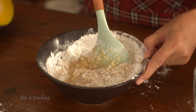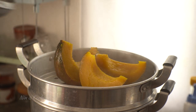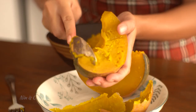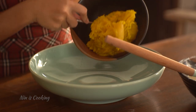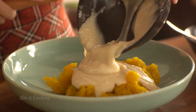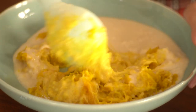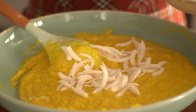Stir to mix — it doesn't need to be completely perfect because you'll mix it again very soon. Once the pumpkin is cooked, remove it to a plate and set aside to cool down. Scoop out all the pumpkin meat and transfer it to a bowl. Then add the pumpkin into a large mixing bowl along with the coconut milk mixture. Give it a mix until the pumpkin meat and coconut milk mixture combine, then add the sliced coconut meat and stir to mix.